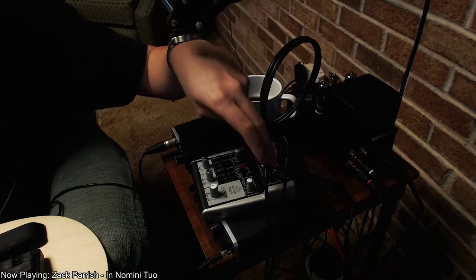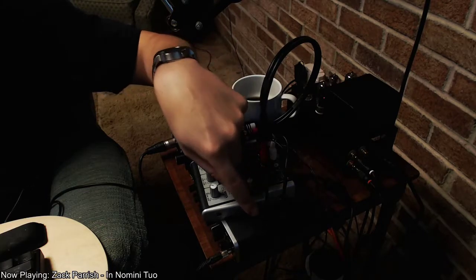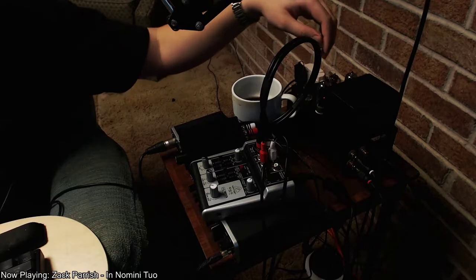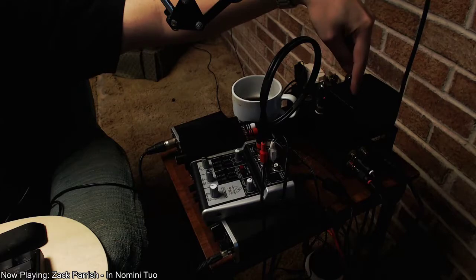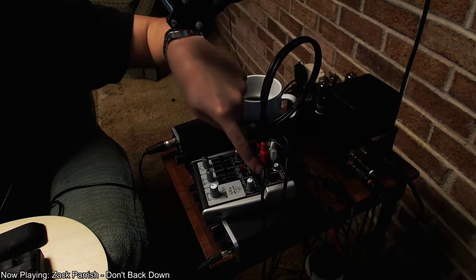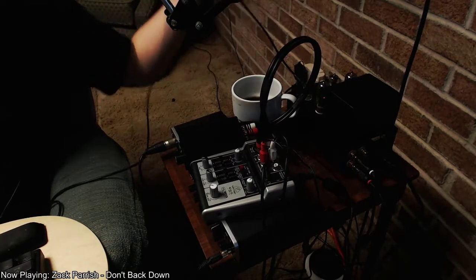And you run that in here. And then you run the headphone out, either directly to your headphones, or if you're an audio equipment addict like me, you get a headphone amp. And you run the headphone out from the mixer into the headphone amp, and then you run the headphone amp into your headphones.